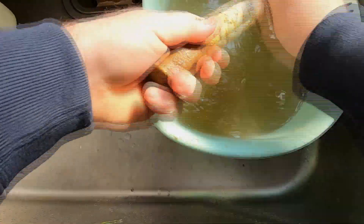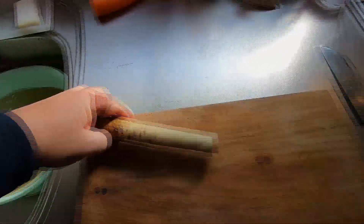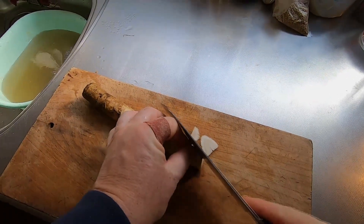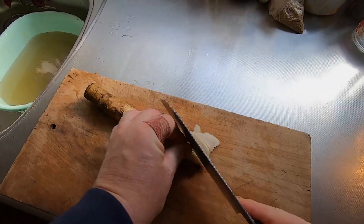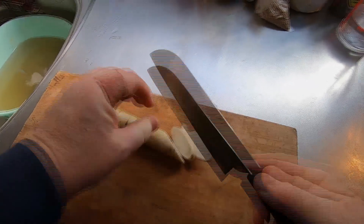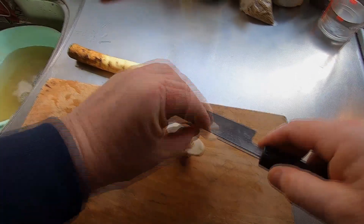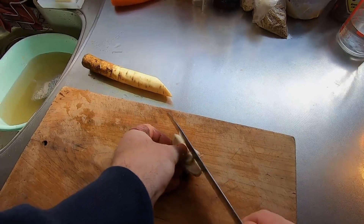Before I cut up the burdock, I will remove the dirt and skin with a metal scouring pad and water. Then I'll use a knife to cut off very thin diagonal slices of burdock, just like this. Next, I'll stack these slices and cut off narrow strips prior to braising.